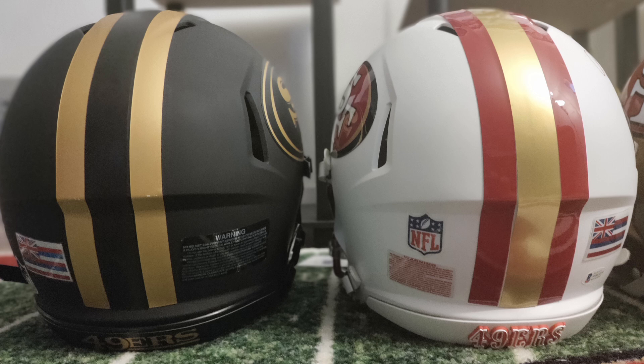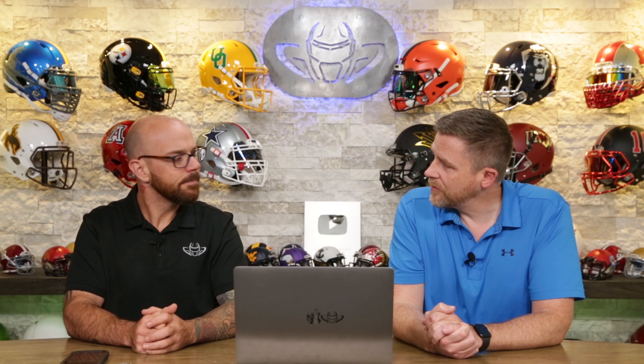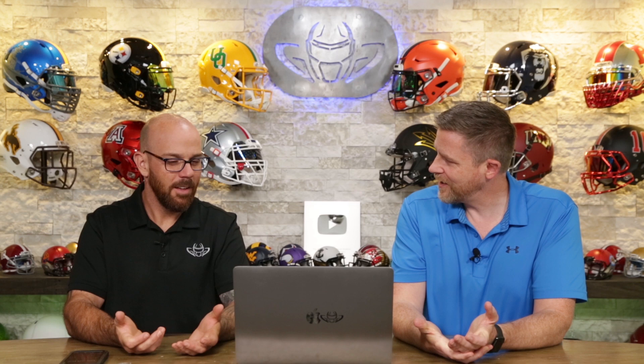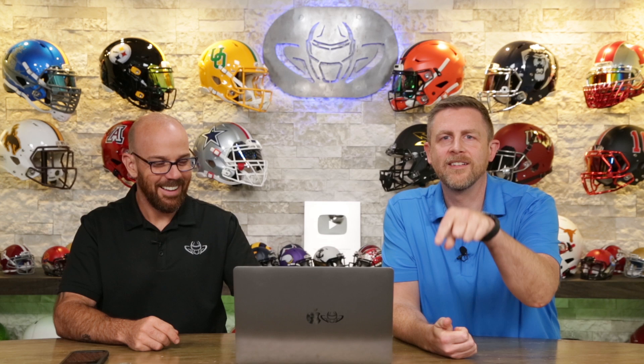He's got 3D bumpers, tinted visors, and 3D bumpers on the back. The white helmet has a Hawaii flag back there — is he in Hawaii? Yeah. The black one has a Hawaii flag too. I'm going with a great collection — this is an average score of all four. A couple of them I think are better than others, but I'm going with an 8.5. Is that high or low? Leave comments below.